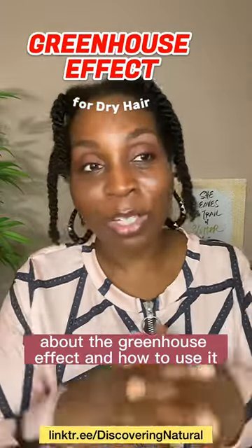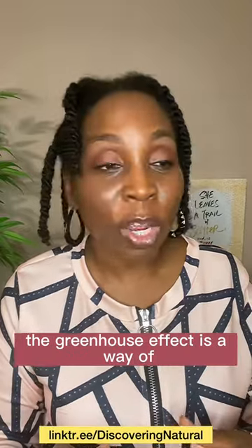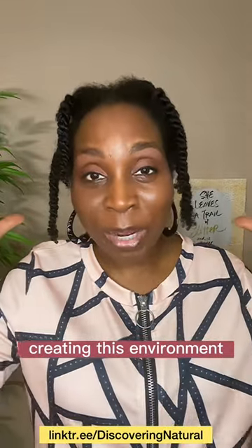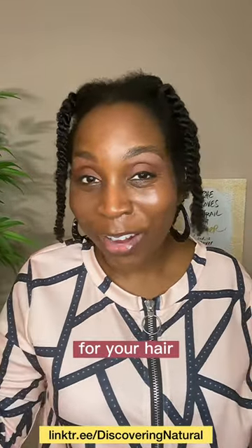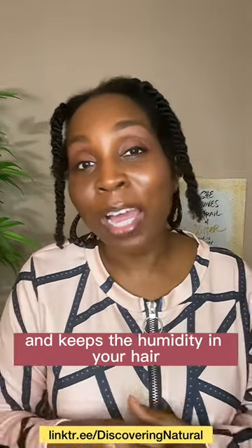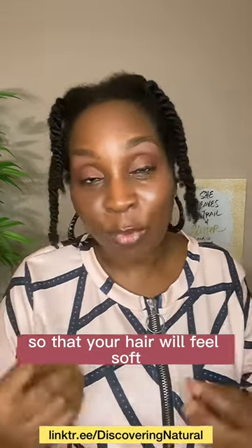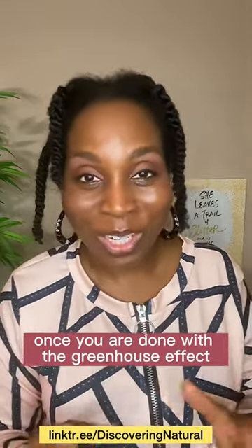Today I'm going to be talking about the greenhouse effect and how to use it. The greenhouse effect is a way of creating an environment for your hair, especially if you have dry hair. It keeps moisture and humidity in your hair so that your hair will feel soft once you are done.